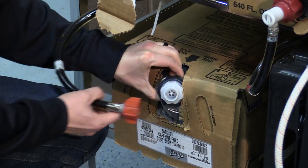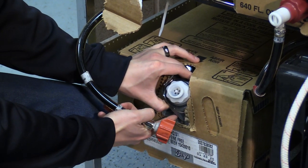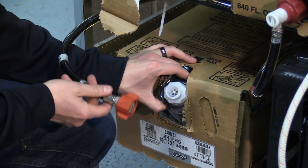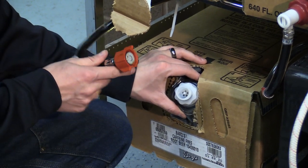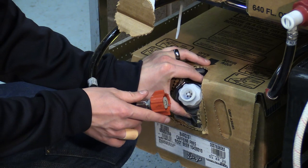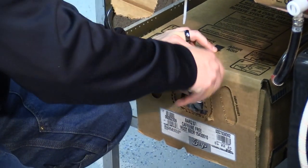I like to hold it by this back part right here. You do have to be careful because you can puncture this bag with your nails, or if you put too much pressure on it, and once again you will have a sticky mess to clean up.